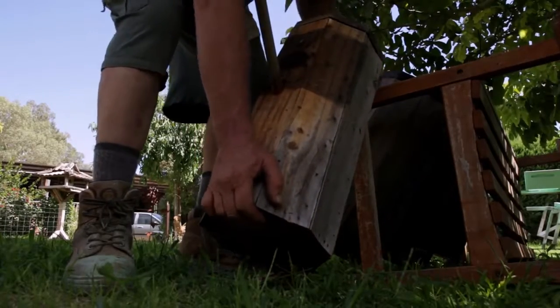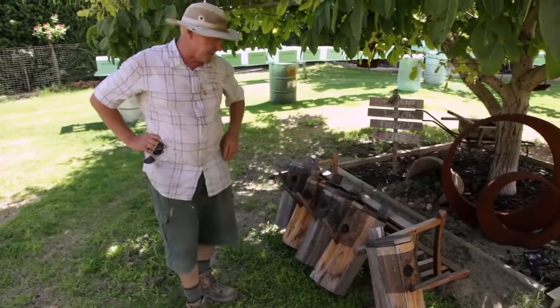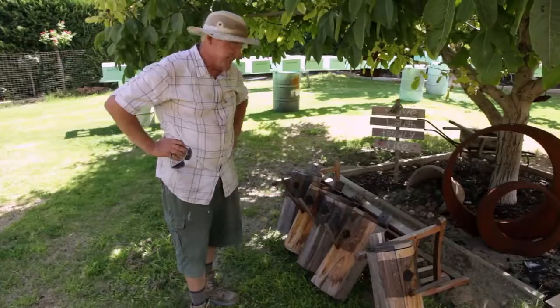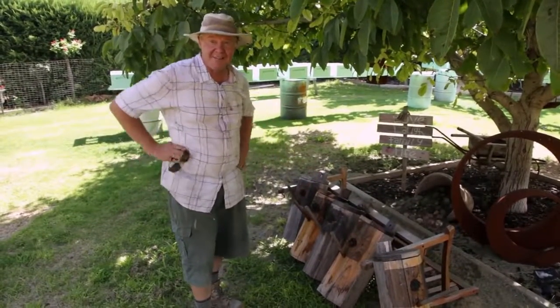Here we are back in the backyard under the walnut tree where it's a bit cooler out of the sun. So these are the five boxes that we pulled out of the trees last episode, which is a little bit exciting. I didn't break any bones, so I'm pretty impressed with that, or drop the thing on the cameraman — otherwise that could have been fun.